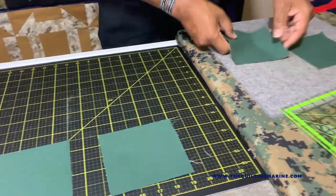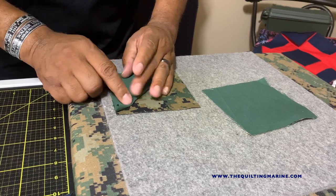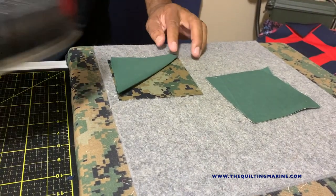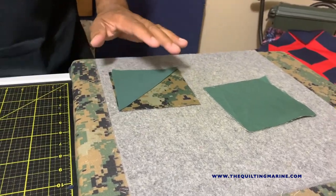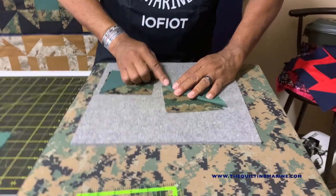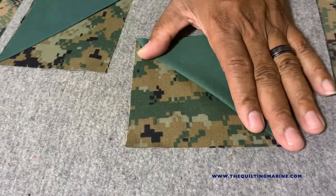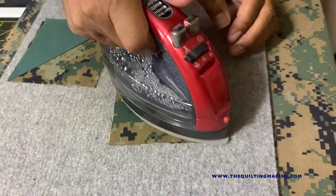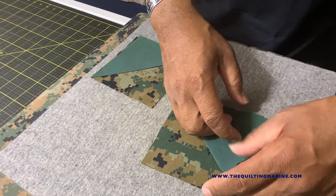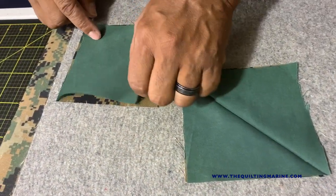I'm going to fold it in half — fold that in half — and then you can finger press or use your iron, it's up to you. Put a little crease in there, because that crease is going to be a guideline later on. Let's fold this one too. There are a million ways to do this — this is not the rule of the land. Do what works for you. My quilt, my rules. I enjoy the path, and this is my therapy.